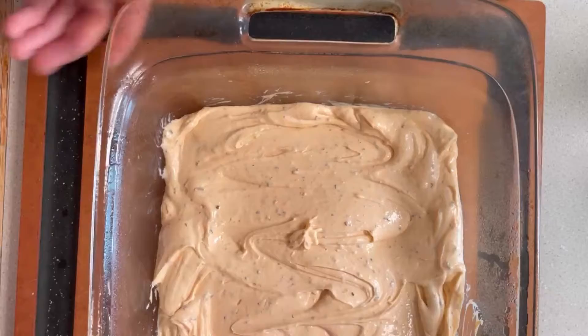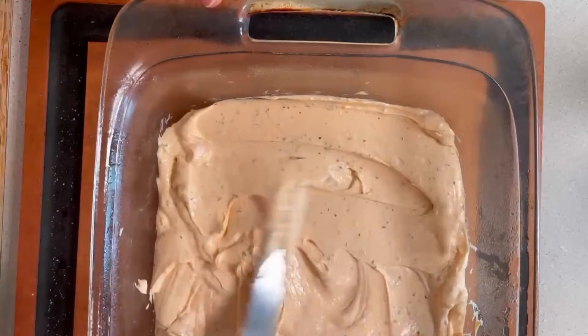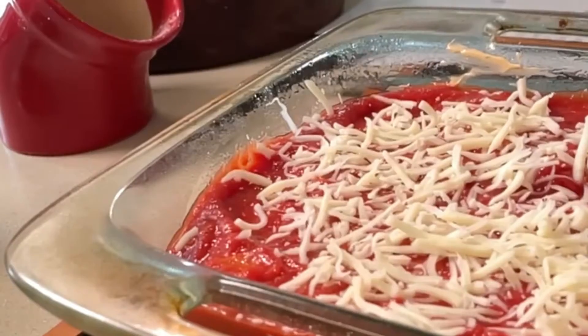And then to build it, you're just going to put your cream cheese layer, your sauce layer, and then a nice layer of cheese on top. You're going to bake it until it gets nice and gooey. And then you're going to serve it with crackers or crostini, or just eat it with a spoon.